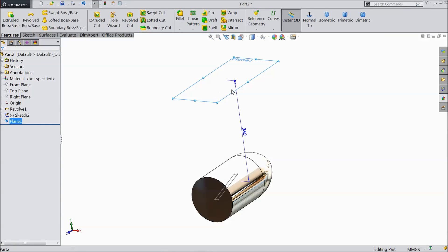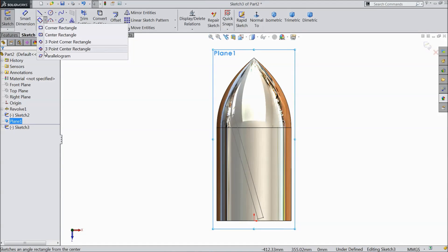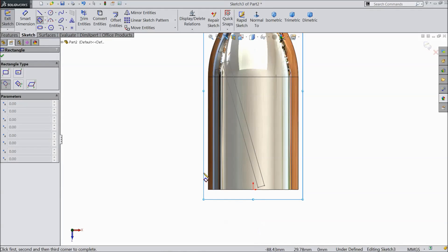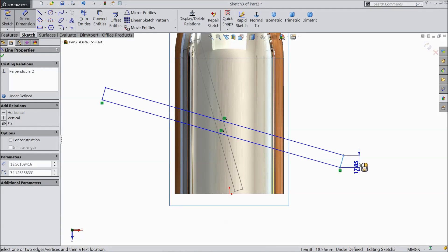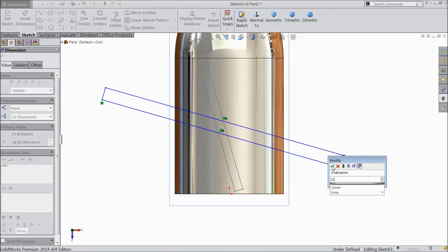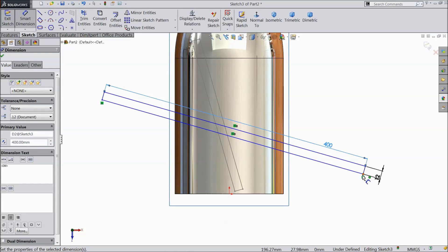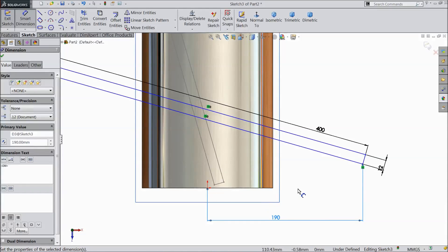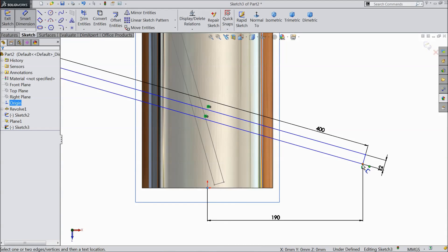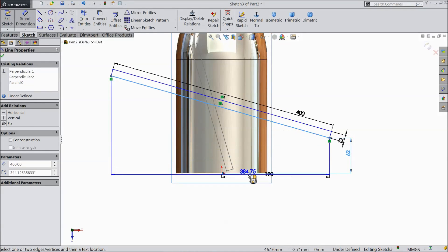Select OK, sketch, click normal. Again choose three-point corner rectangle and draw one rectangle. Choose smart dimension: select 12 mm, the same 400 mm, distance from here to origin keep 190 mm, distance from origin to here 62 mm. Select angle.